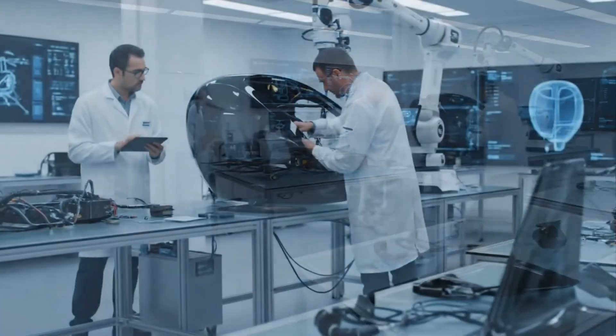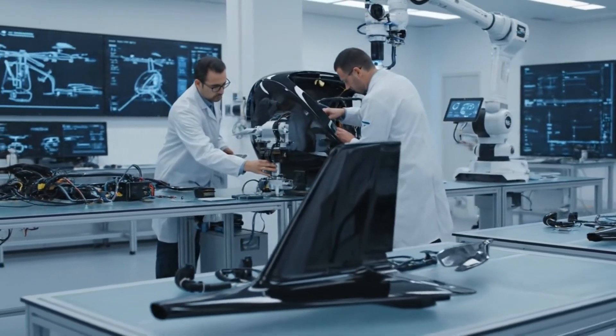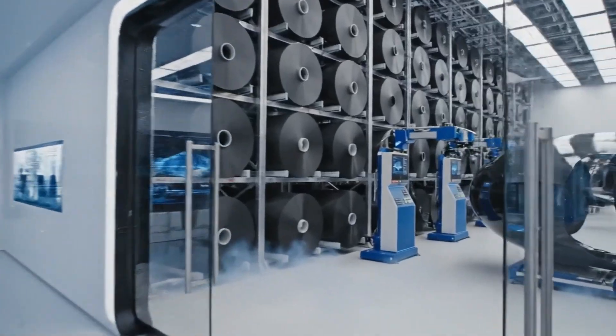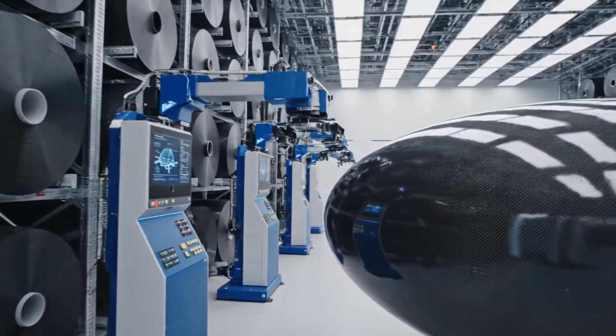Bridging the gap between design and reality, the SkyPod moves from the digital blueprint to the factory floor. In the integrated design lab, the transition from digital schematic to physical reality begins.